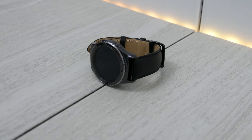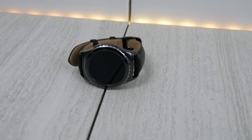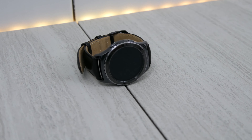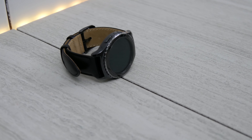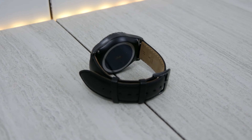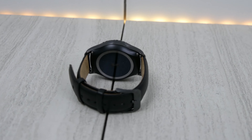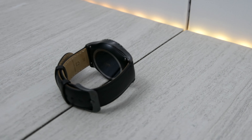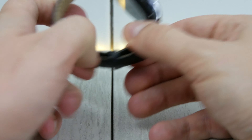It does have a heart rate sensor and an ambient light sensor, which is pretty cool. It does have a leather band only in the classic, so no metal link option at this point. One thing that's pretty cool about this watch is it has a rotating bezel on the front, so you can use that to navigate the watch. On the back you can see the quick release mechanism and the heart rate sensor. Since it does have lugs, you could choose to put a different band on it with the quick release mechanism.